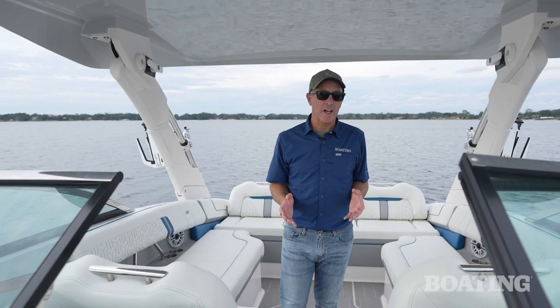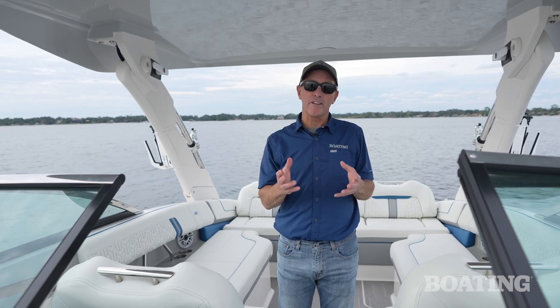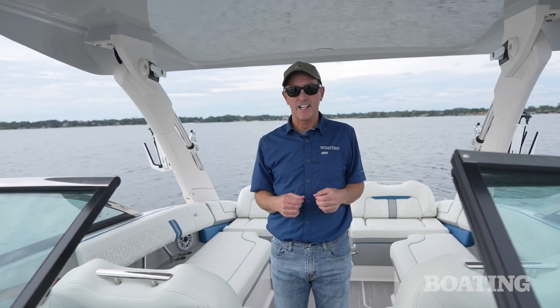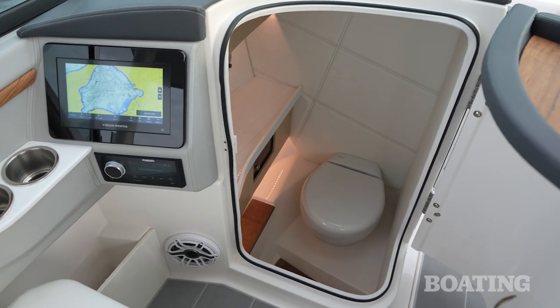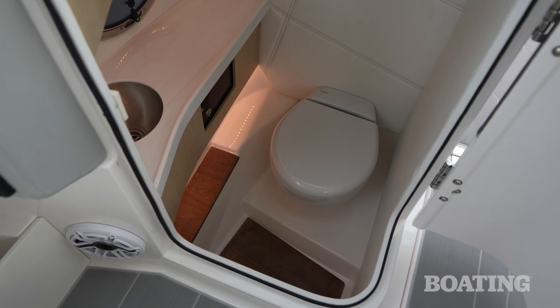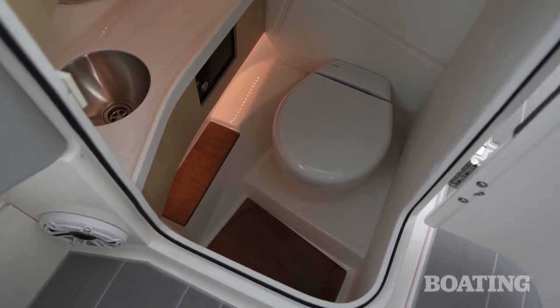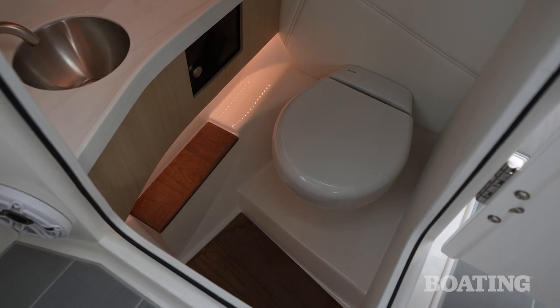On a 29-foot boat, odds are you're going to have a good number of passengers, and inevitably one of them is going to have to use the facilities. A head compartment is a rarity on a wake surf boat, but this Regal has one in the port compartment. It's generously sized, I can add an opening port for ventilation, and it's also lockable — making it a good spot to stow gear if you stop at a marina for lunch.